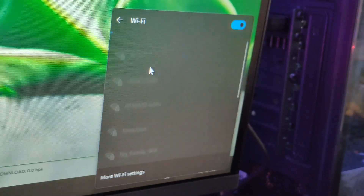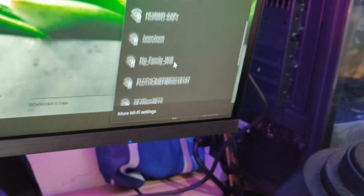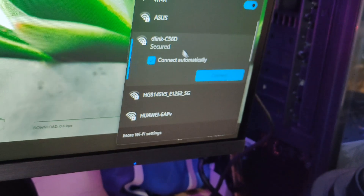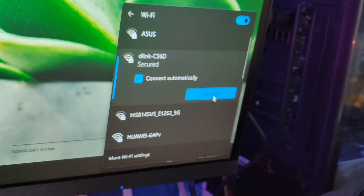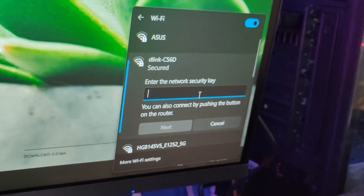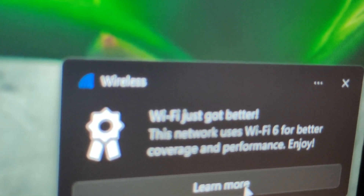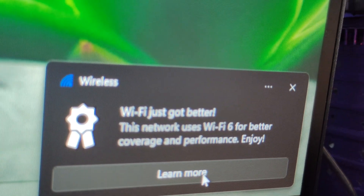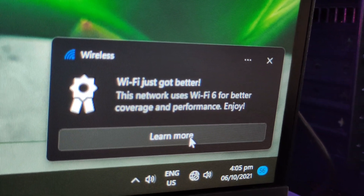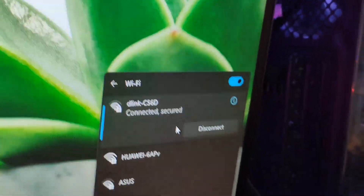There you go, guys. Looks like the adapter has been installed successfully. What we're going to do is connect it to our router, which is the D-Link X5460 Wi-Fi 6 router. Check this out, guys — Wi-Fi just got better. This network uses Wi-Fi 6 for better coverage and performance. Wow, thank you — I will enjoy that. Now my Wi-Fi is already connected.